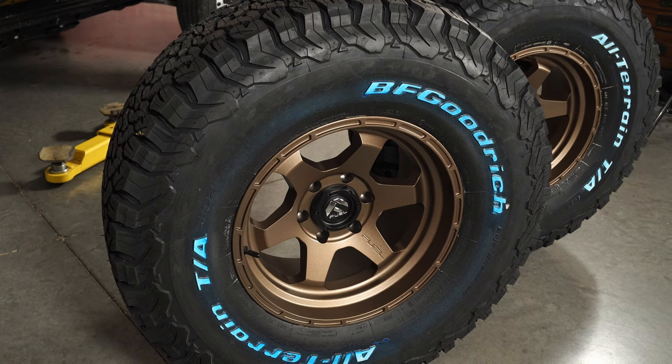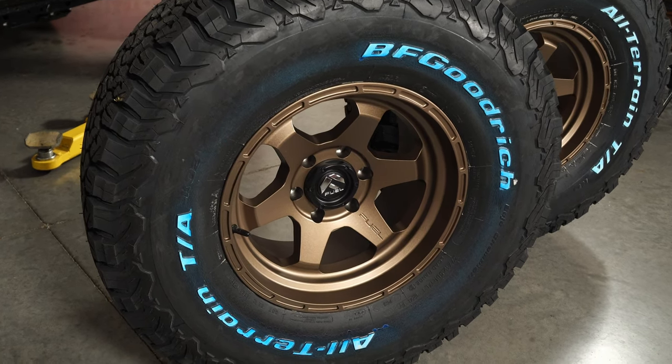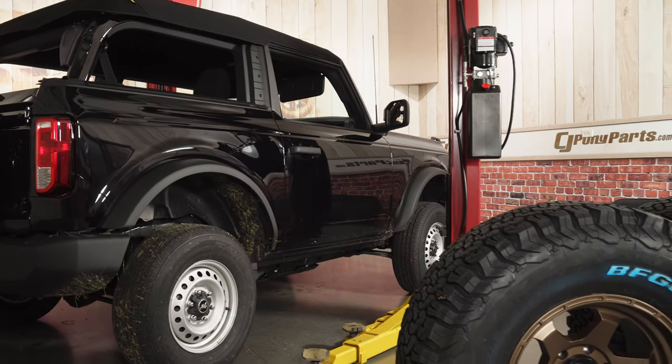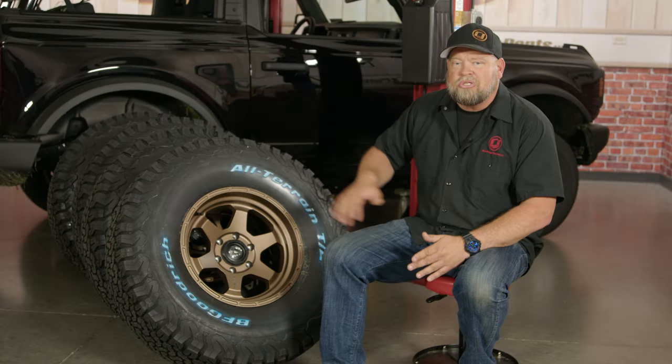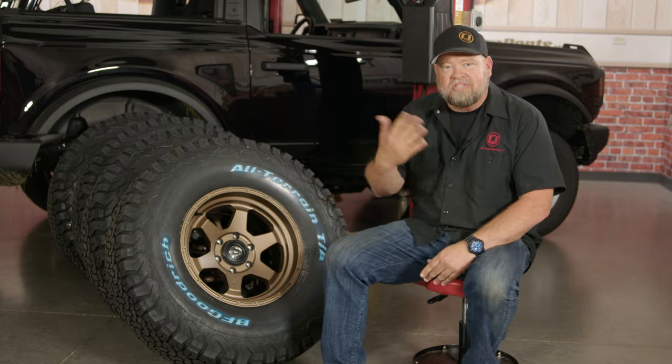So if you get a set of raised white letter tires, people always ask why are they blue? Well, the blue is a protective coating they put on to protect the tire during shipping, but a lot of times they are shipped to you like this. So how do you get this blue off? Today we're going to show you.